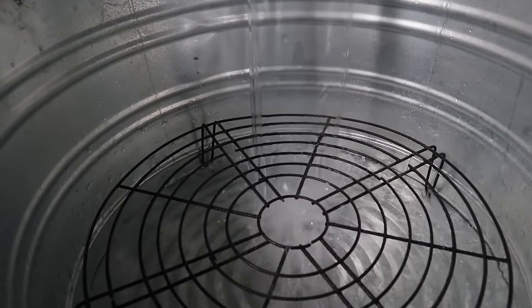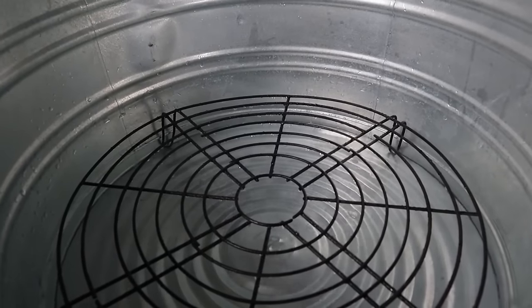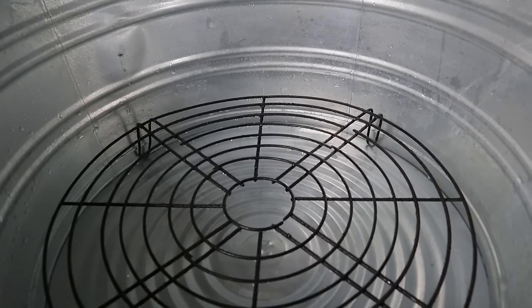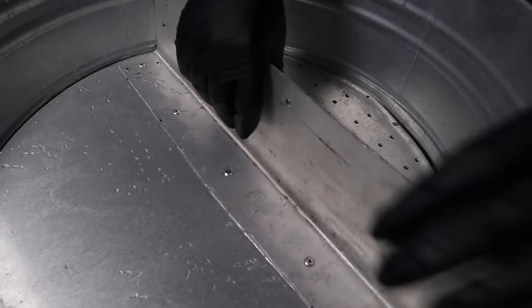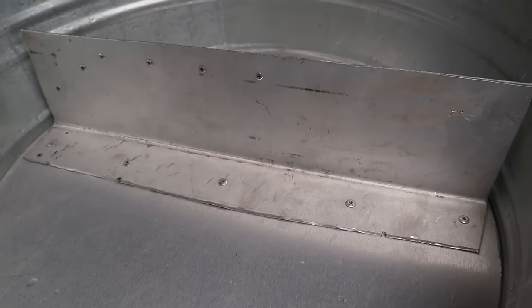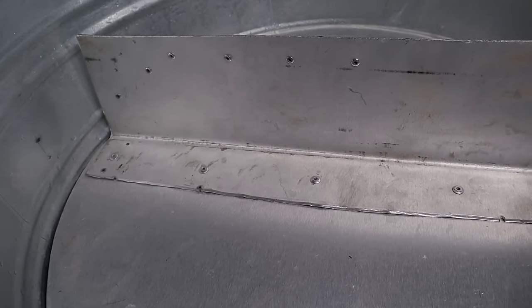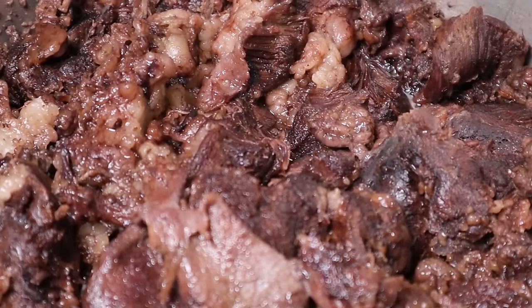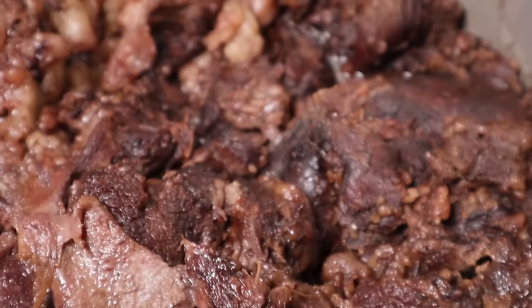Vamos a ponerle aquí en la lumbre y agregarle el agua. Yo creo que ya con esta agua es suficiente, más o menos como unos dos galones de agua. Ya está sirviendo ahí el agüita. Ahora sí vamos a comenzar a preparar la barbacoa. Así quedó nuestra rica barbacoa. Vamos a poner aquí un ladito una bolsita de hule para que se conserve con sus jugos.